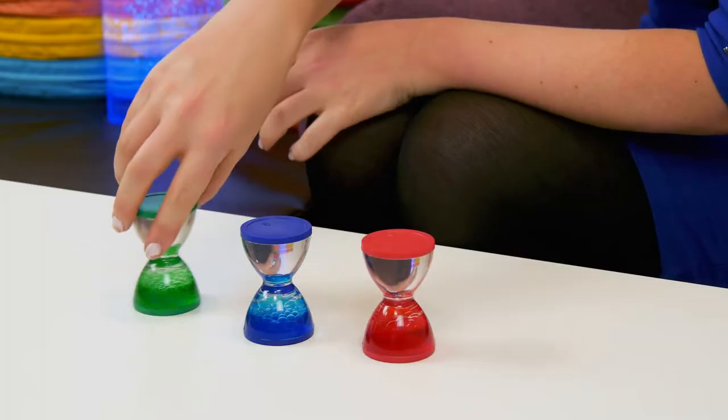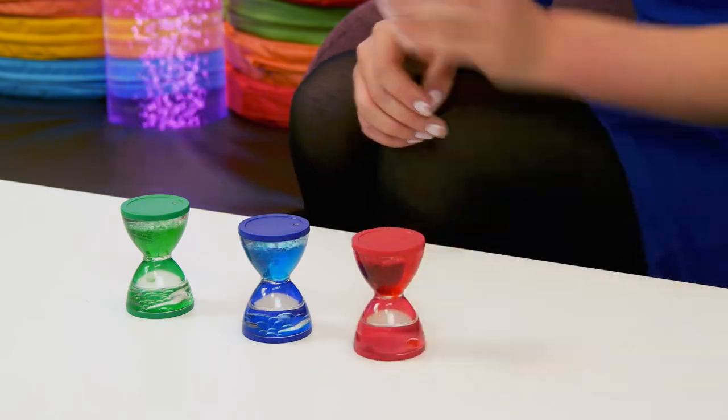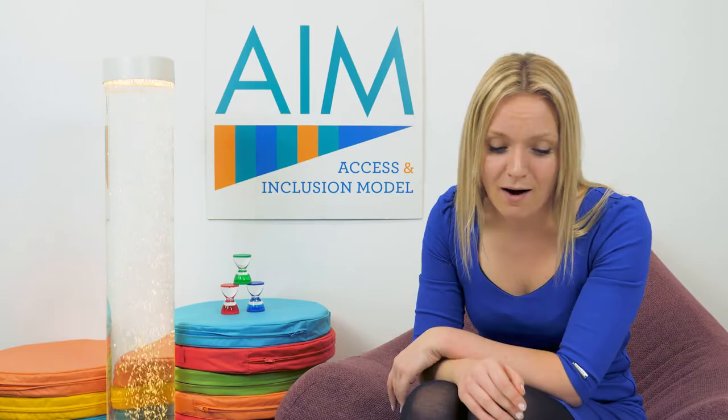In your packs you'll receive either a green, blue or red hourglass. As you can see, they create a visual sensory experience which can be very calming or spark curiosity.